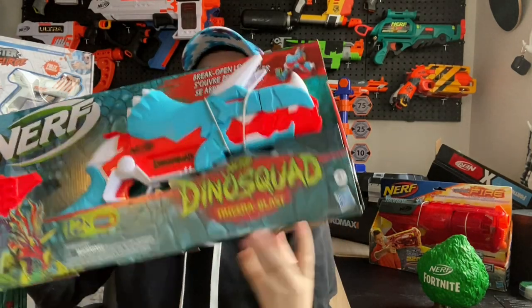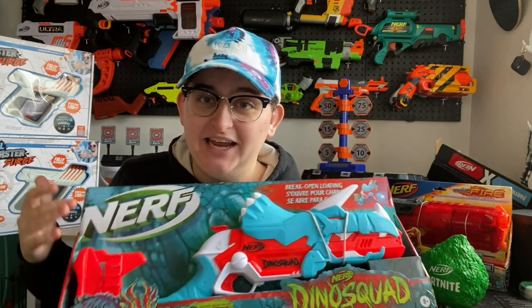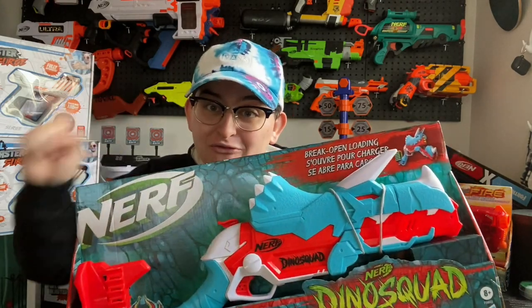What's up guys, I'm Sophie Lightning. I'm so excited — you already know by the title — but I'm going to be doing my first impression of the Nerf Dino Squad Tricera Blast today. Full review coming tomorrow so that I can test its range, performance, and all of those fun things, but this is just the unboxing and first impressions.